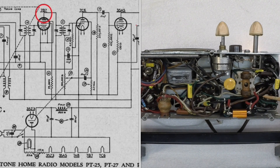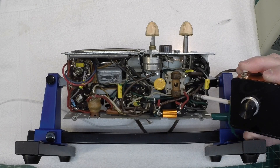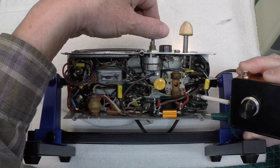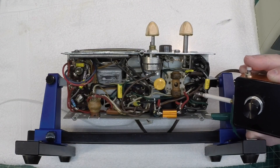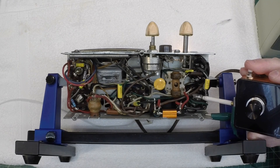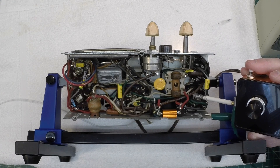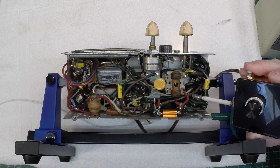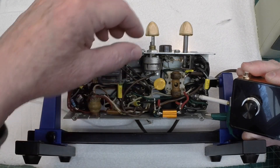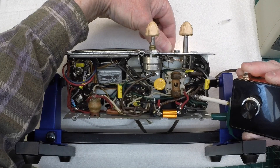We'll check the plate of the 7B7 IF amplifier first, then move over to the grid itself, and see if the problem shows itself coming from the first IF transformer. You can hear the noise without actually touching the plate. But one thing that's interesting — when I touch the plate, I seem to still have some birdies, but the distortion itself seems to disappear.